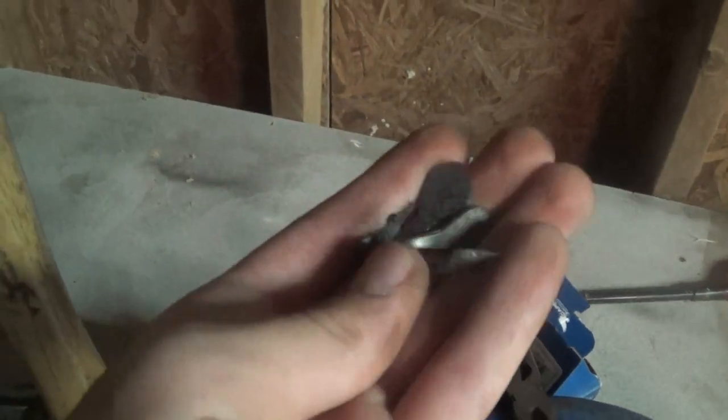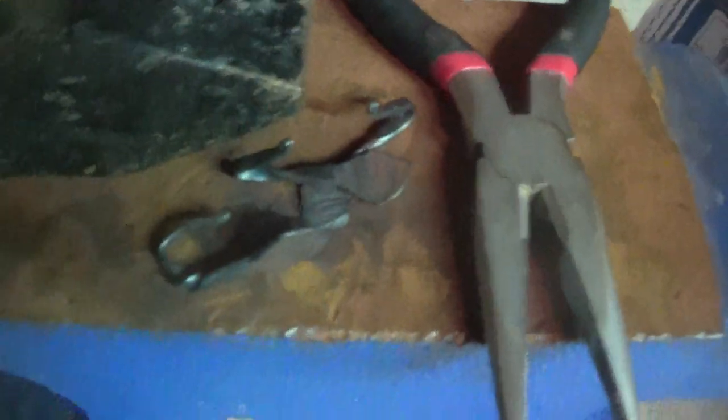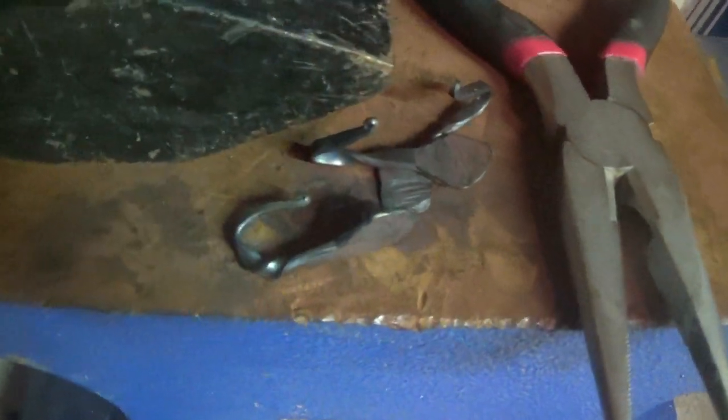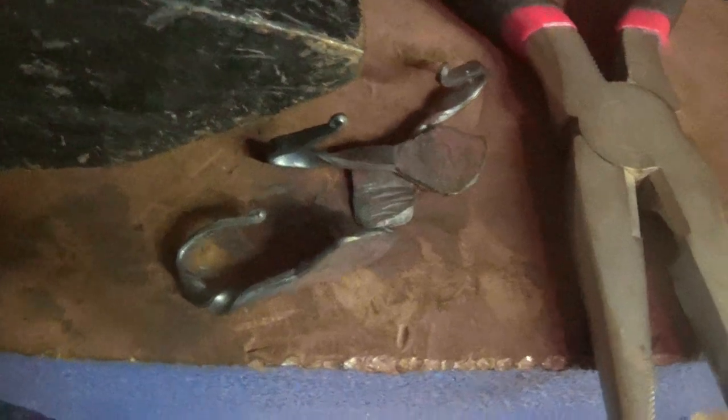Okay guys, thanks for watching. I hope you enjoyed seeing me make these three little hooks. Sorry the camera cut out some, but it's just a simple little video. The next video I might be pairing up with a guy to make something, so that'll be pretty fun. We might be doing some forging and some welding and different things like that.